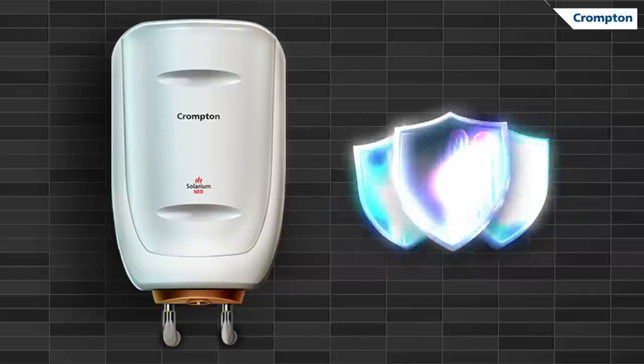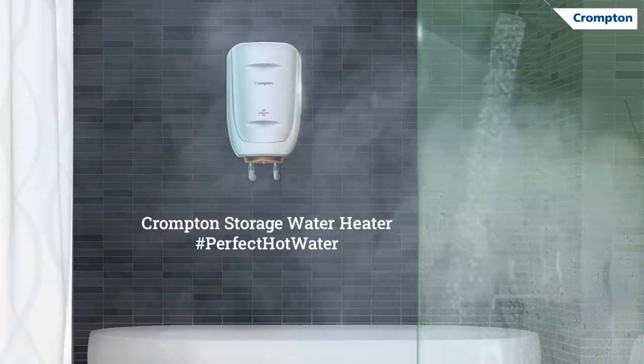Now, that's overall superior performance. With the triple-shield technology in Crompton water heaters, you get perfect hot water for years to come.